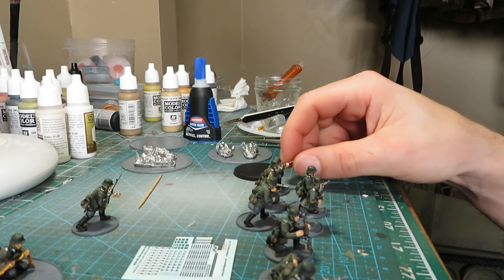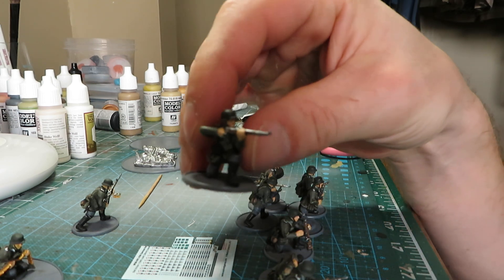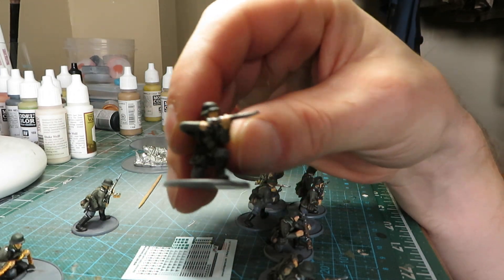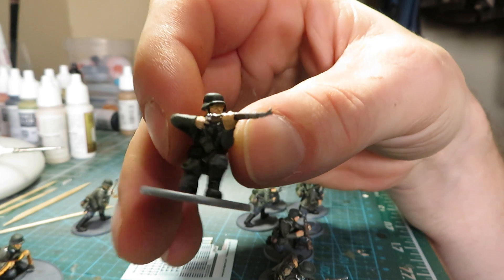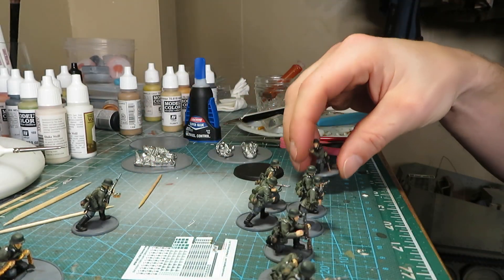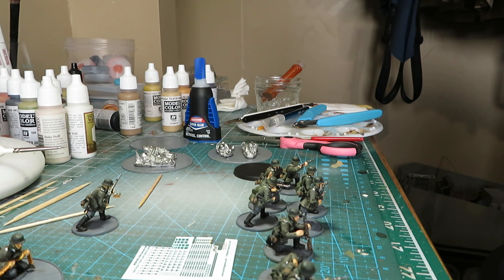What I've got on the table right now is my Blitzkrieg Germans. This is a pretty big, pretty ambitious project I've been working on for over a year. I've got 30 of them done, plus several vehicles and weapon teams — including a 105 howitzer.